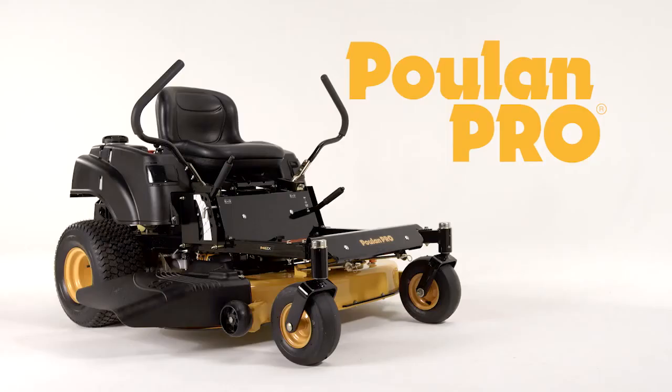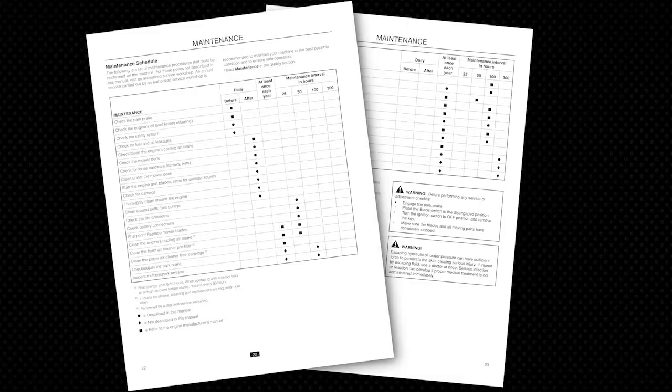Proper maintenance will help increase the longevity of your zero-turn mower. By using the maintenance chart in your owner's manual, you can easily track the recommended service schedule to ensure a long, productive relationship between you and your mower.